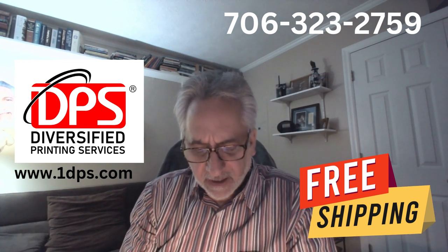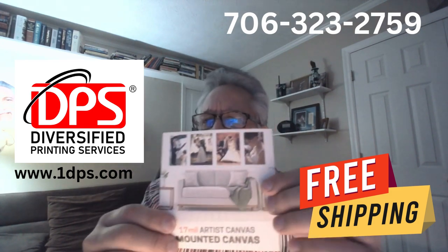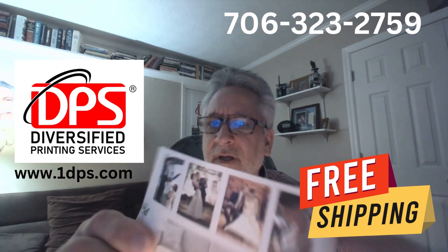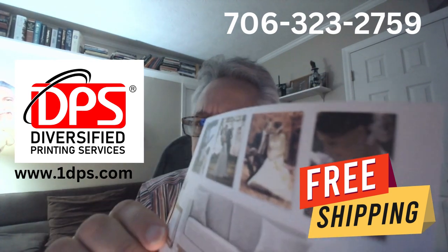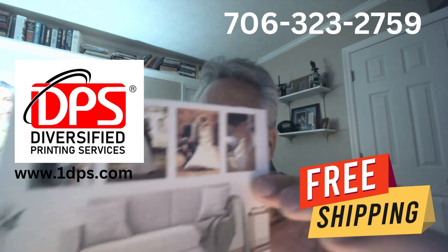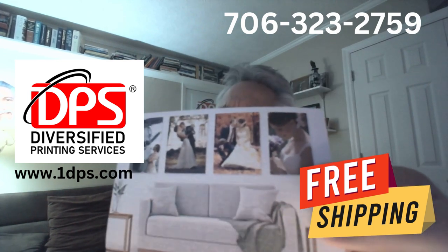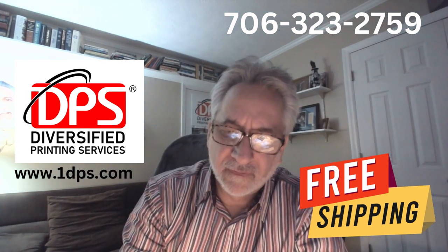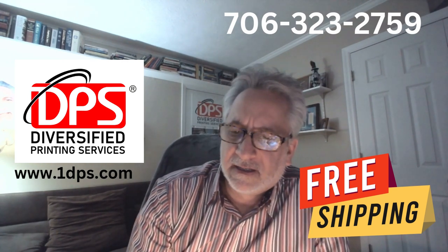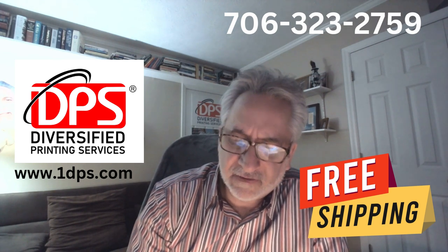Moving on to the canvas — you've all seen the canvas prints that are wrapped. This material is flexible and does have a very nice sheen to it. With the light hitting it you're going to get a much more beautiful, reflective print. That's a heavy mounted canvas.